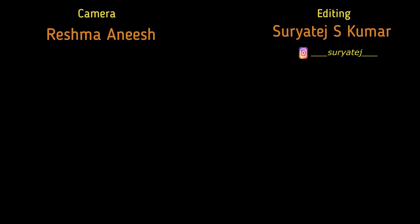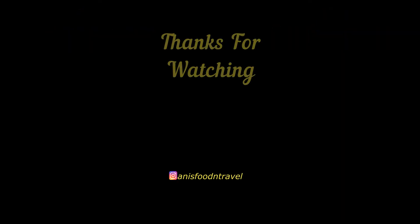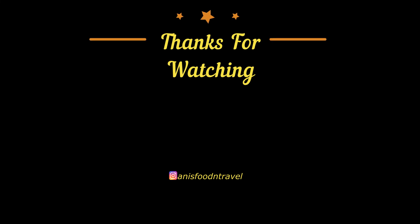So please like and watch till the end. If you want to subscribe to the channel, you will be able to enable notifications and get all the new videos. See you in the next video. Bye!